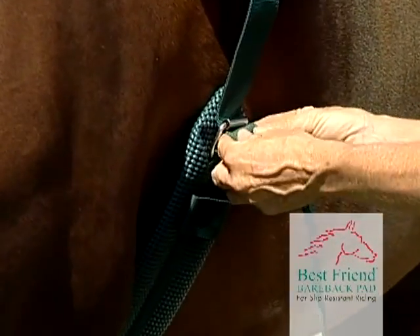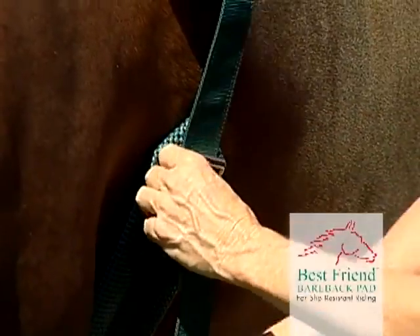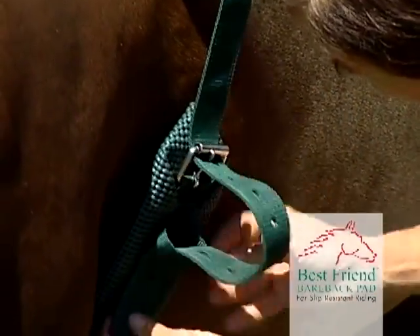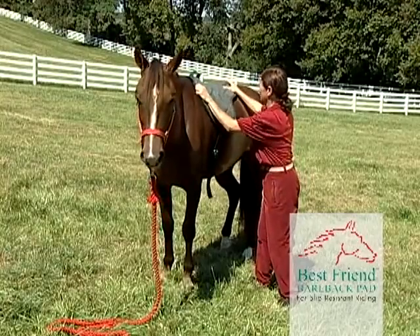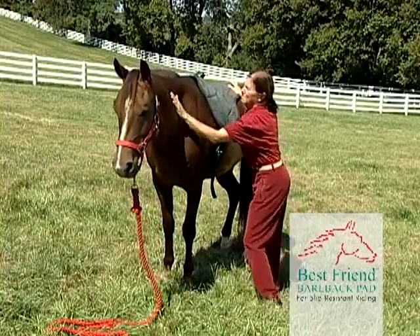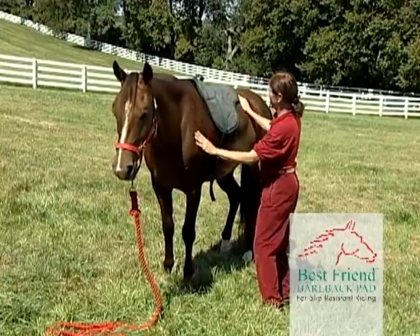Pull the strap tight, just like a saddle, making sure to choose the proper hole and buckle it securely. After assuring the horse, you can adjust the pad to achieve the most operative and comfortable fit. The horse is now comfortable with the pad.